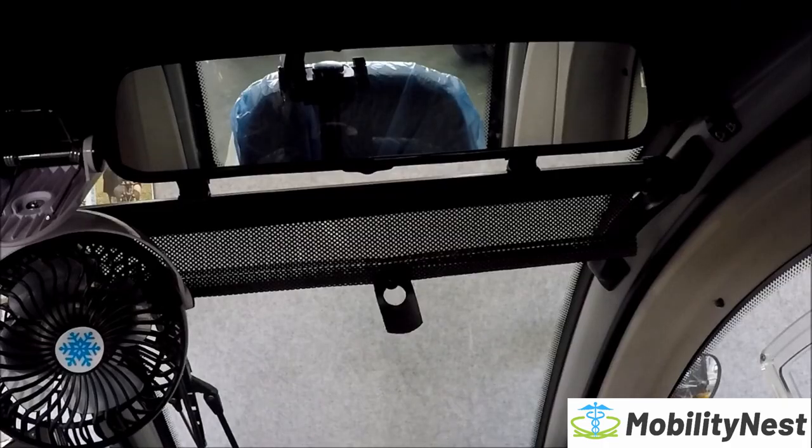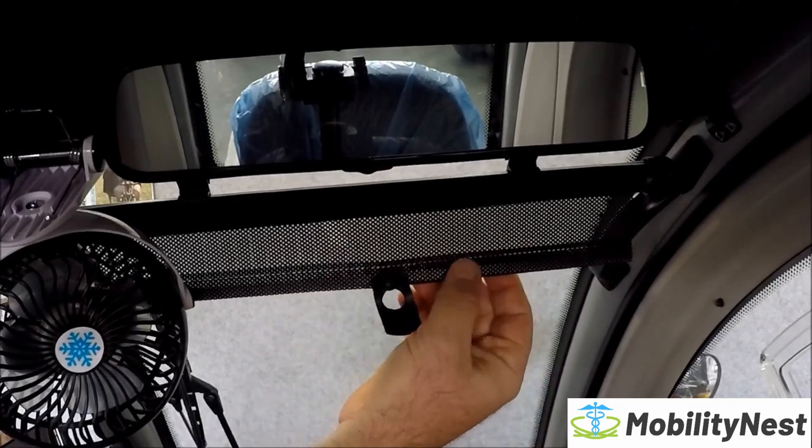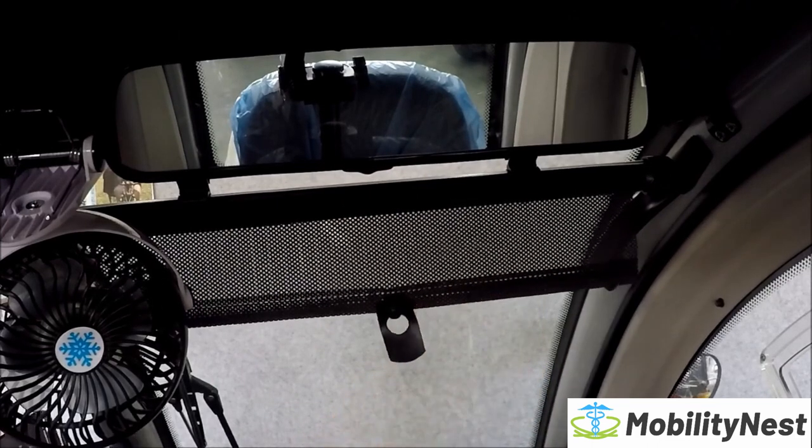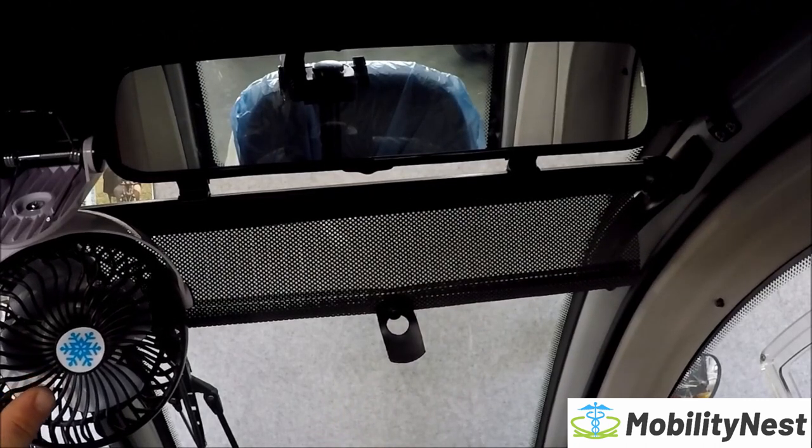On the current Rainrider you have the centre mirror as standard, the extra sun visor, and this is just something we chuck in as a bit extra with some of our Rainriders — a little rechargeable fan that just keeps you a bit cooler in summer if you don't want to take the doors off.